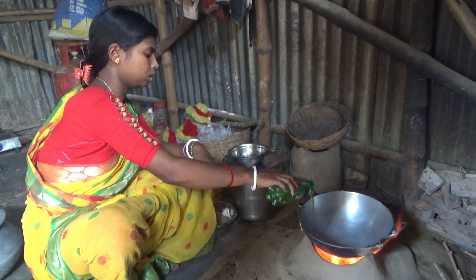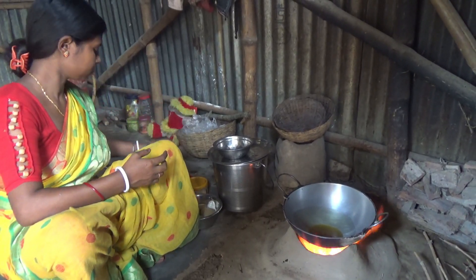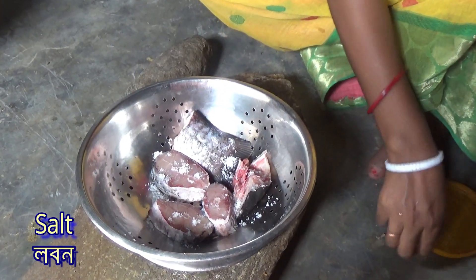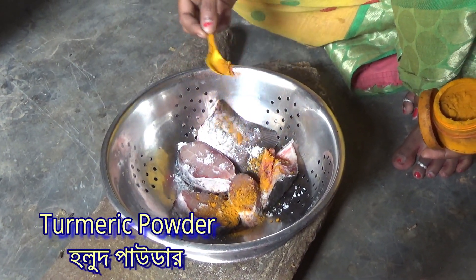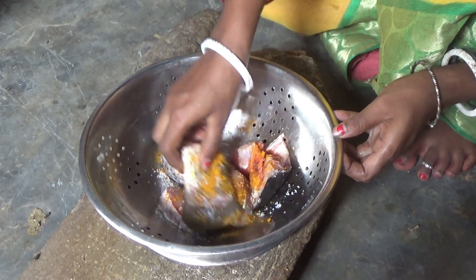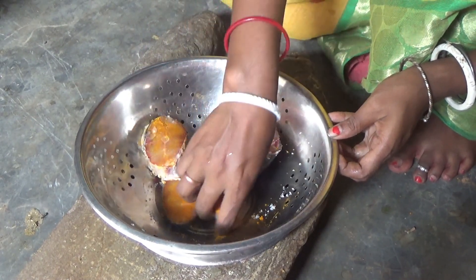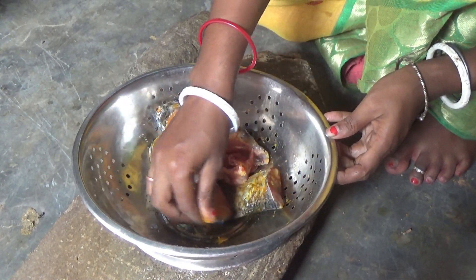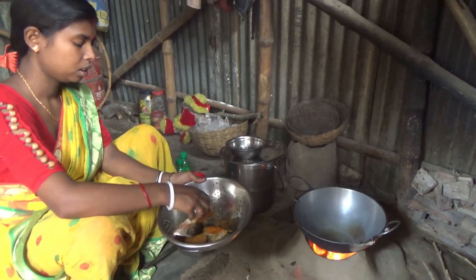There is a lot of hot water in here. I can't wait for this. I'm going to go ahead and put it on the table. I'm going to put a lot of water on it.